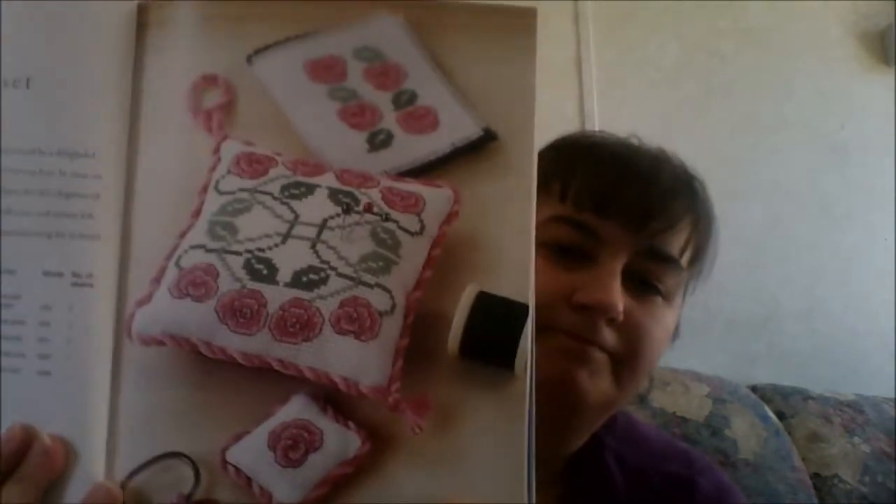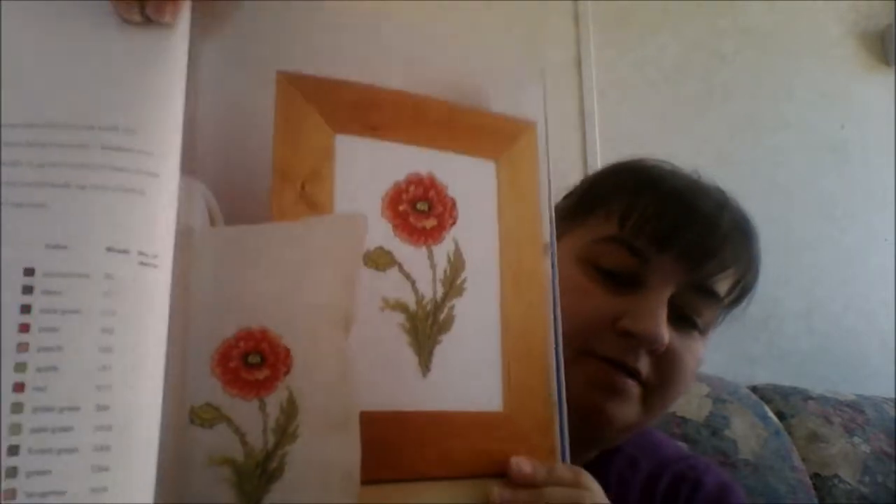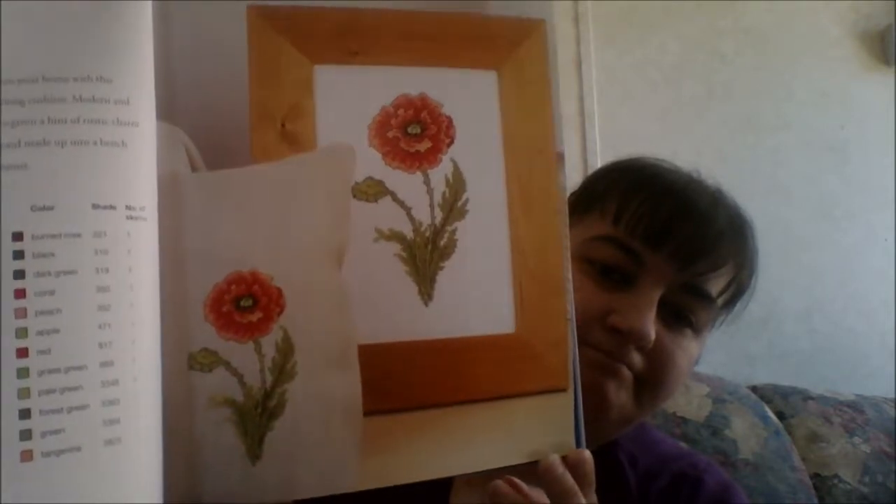And then we have our Art Deco Rose Sewing Set. And then we have red poppies — they have it framed, but they also have it on a pillow, on the end of the pillow. Cushion cover. And then we have the green leaves table runner.